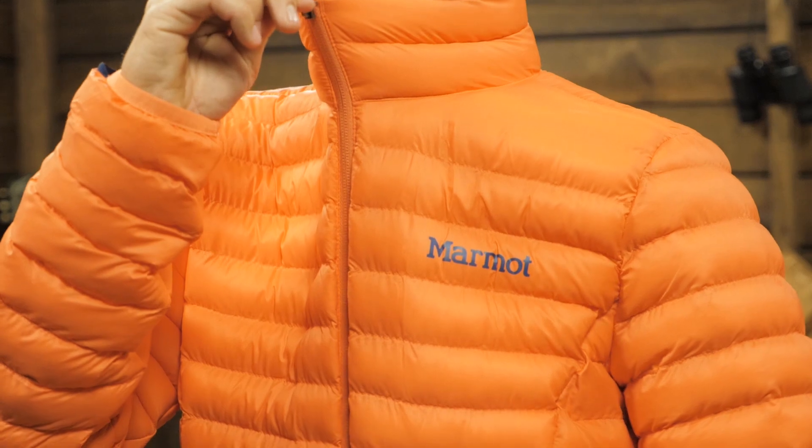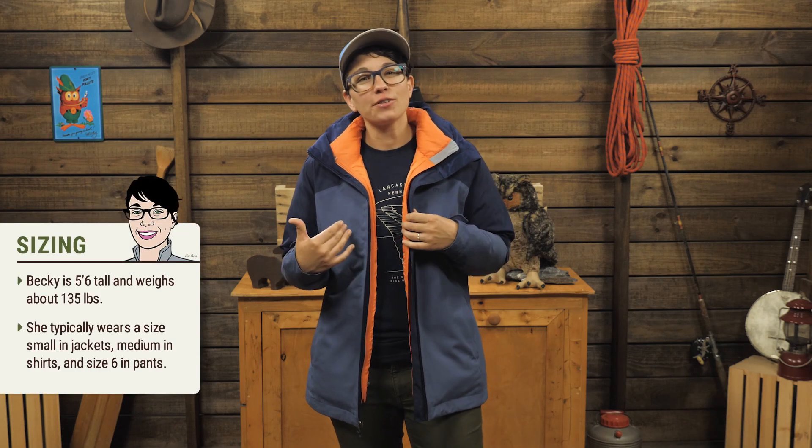The two layers integrate seamlessly by zipping them together and clipping around the cuffs. The storm flaps in the front of the zippers keep weather out, and when paired together this is one warm and dry layering system.